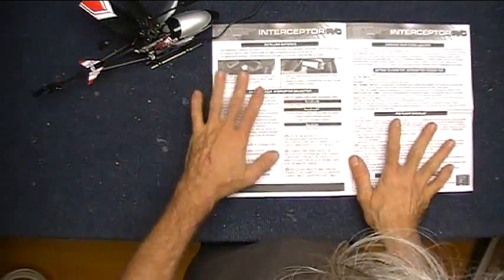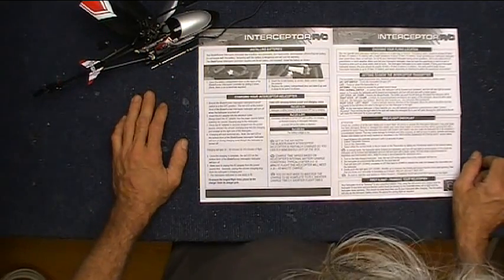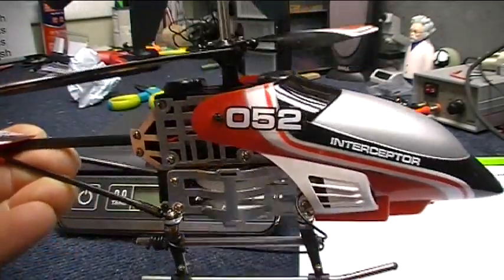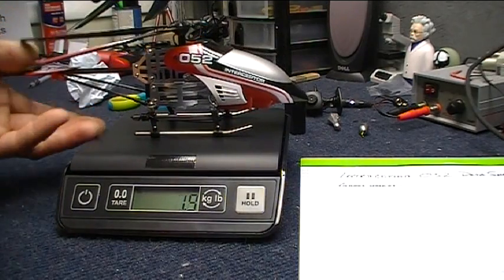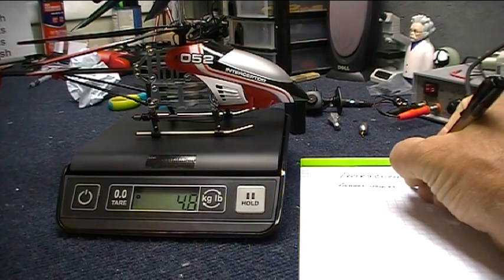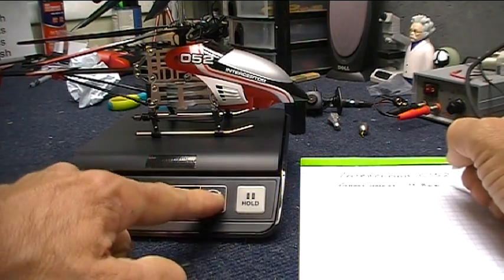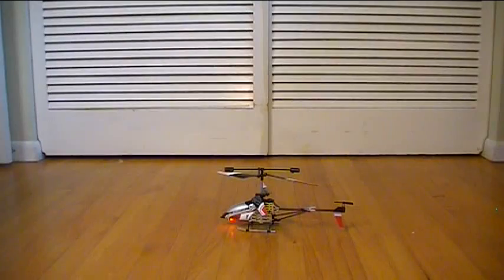Let's take a look at the instructions — yes, I read instructions, so give me a minute while I look this over. The Interceptor 052 is charged up and ready to go. Time to weigh in — let's see what our gross weight is on this thing. 4.8 ounces. Let's put that on our data sheet. And let's keep track of it in grams too: 137 grams.